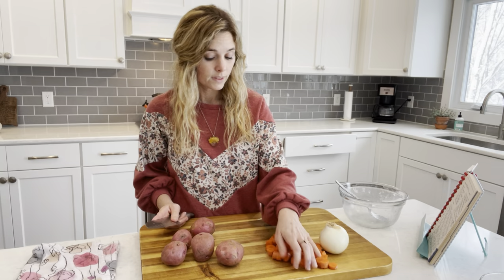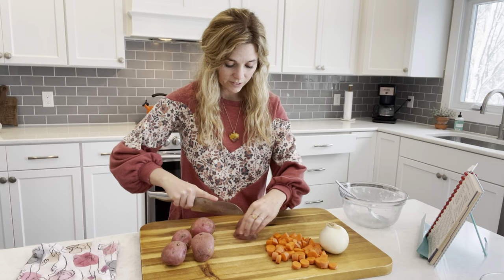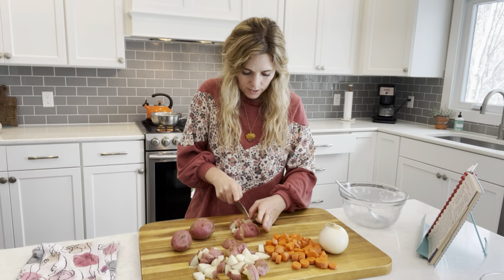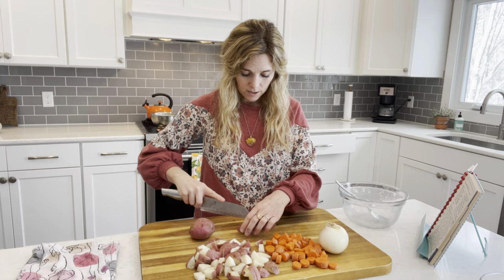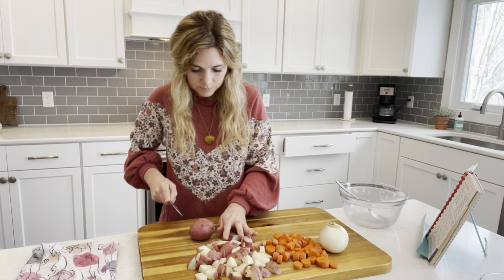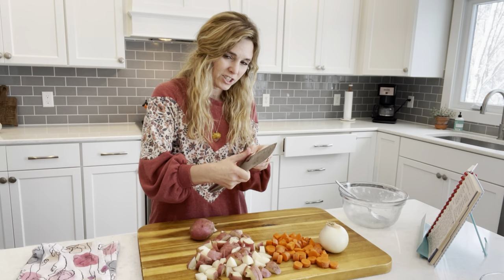Same thing with the potatoes — just cut them however you prefer. I feel like the chicken should be done pretty soon. I literally just threw it in the pan with a little bit of salted water and we are boiling it for about 30 minutes or so. That looks a little questionable — chuck it.